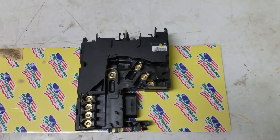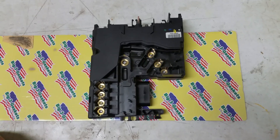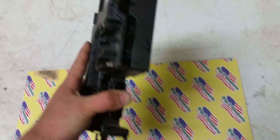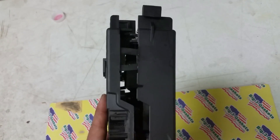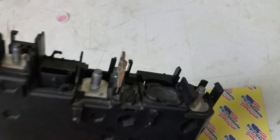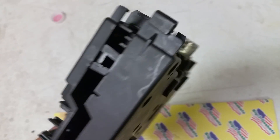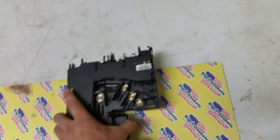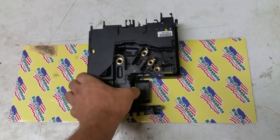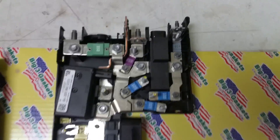This module — if something fails inside, it's considered a throwaway device. But believe it or not, this is a very easy fix. I went ahead and flipped this over to show you. It has these clips all the way around, and this is where you hook up your positive battery terminal when jump starting your car. I carefully pulled out all the clips and opened it up. This is what it looks like inside — I've already disassembled it.